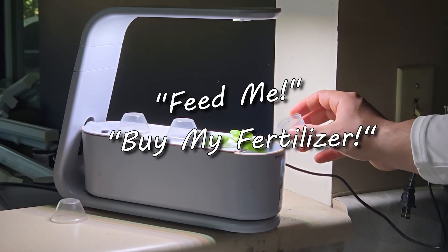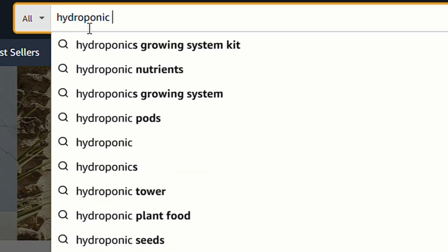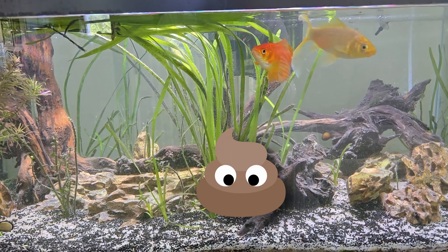Buy my special fertilizer, spend money on me forever. And here's the scam: what's the first ingredient in those little expensive bottles? It's nitrogen.